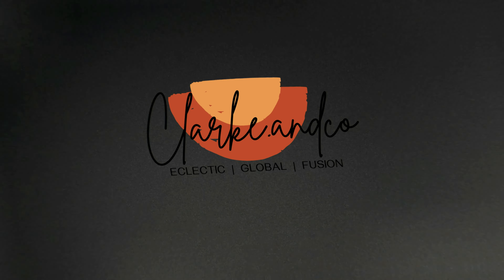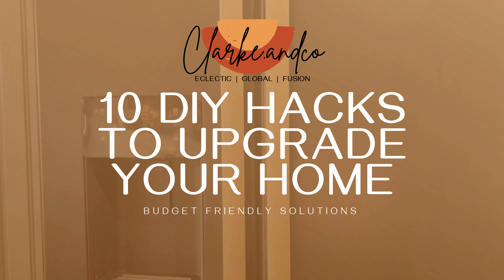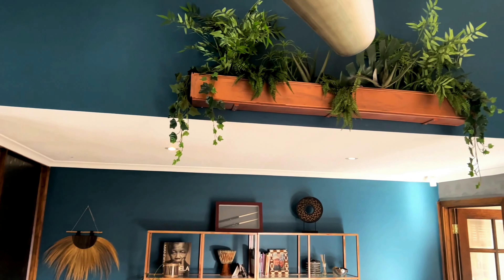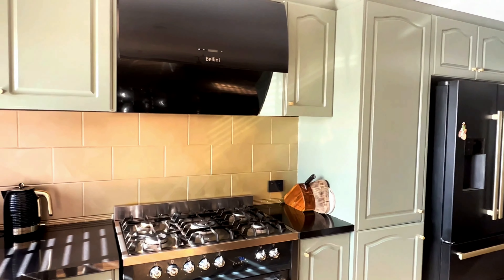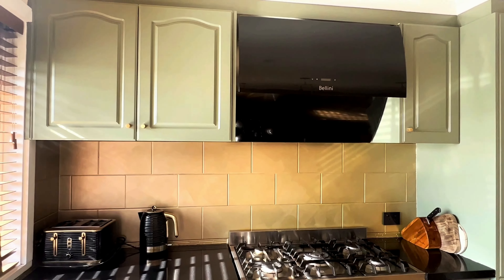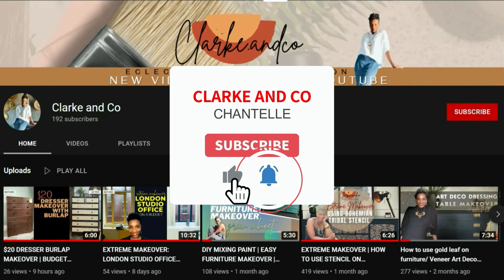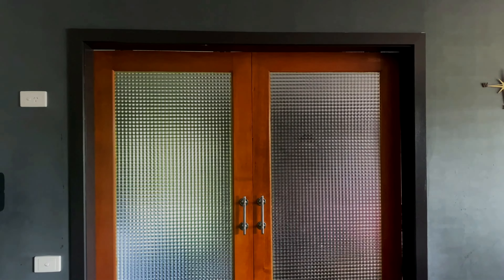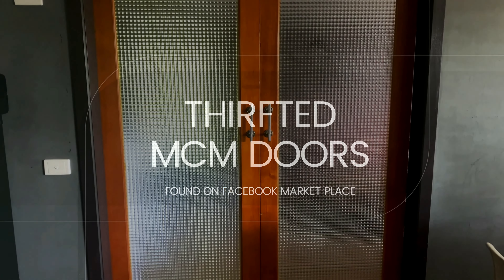Hey, welcome or welcome back to the channel, I'm Chantelle. This video is the second part of a two-part series all about DIY hacks and things you can do to upgrade your home and elevate it on a budget. If you missed the first video, the link is right here. Please don't forget to subscribe and press the notification bell for new video releases. Continuing from the last video, we're on number six.